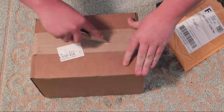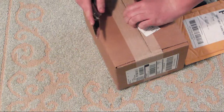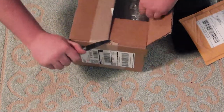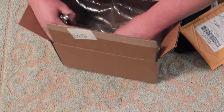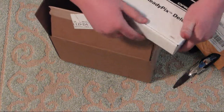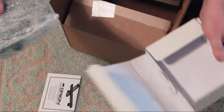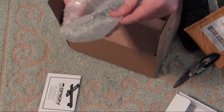Hey YouTube, I'm just doing my unboxing. I have a few things that I got. The Orion SteadyPix Deluxe for attaching to my camera so I can record my videos in slow motion with a scope for bird hunting and stuff on a pellet gun.